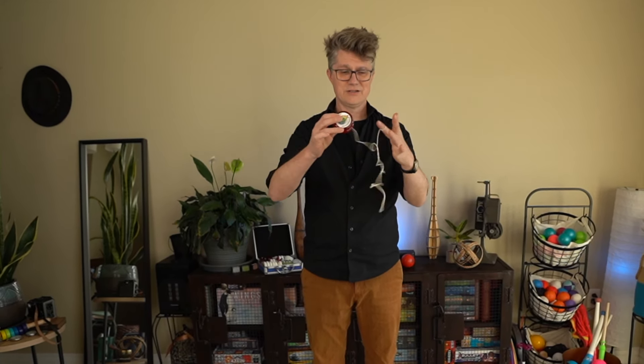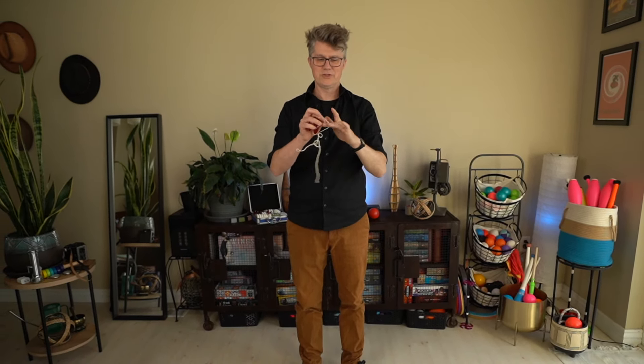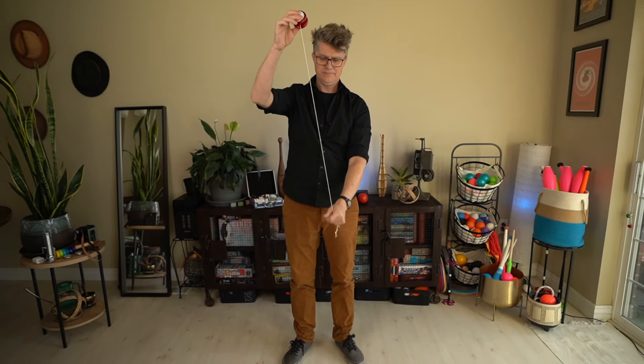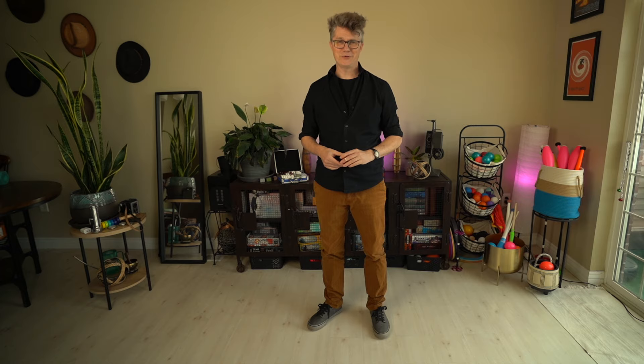Another big factor is the string. With a fixed axle yoyo — the old school ones our grandparents used — how twisty the string was really mattered. Even with a ball bearing yoyo, string adjustment can make a difference. If you have a bad case of spaghetti string, chances are it's going to affect your sleeper. You can fix it by letting the yoyo hang down and spin until it stops, or much faster, take the string off your finger, pull the string down, let it do its little hula dance, and when it's finished, you're ready to go.